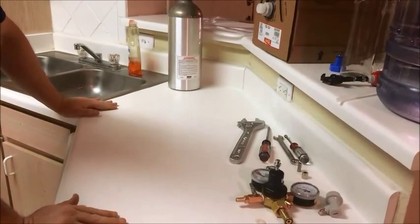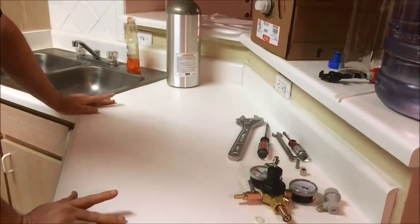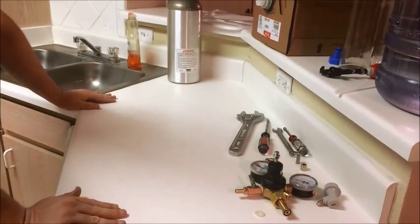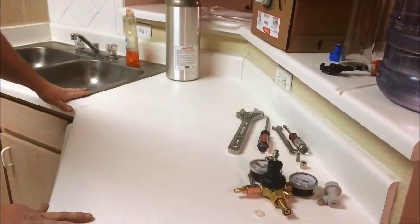I've decided that I'm going to try to make a carbonator. I've watched a lot of videos online and I'm going to make my own — basically like a SodaStream.